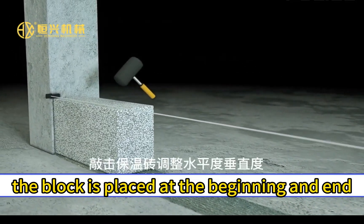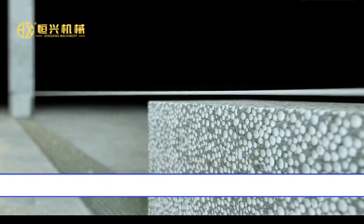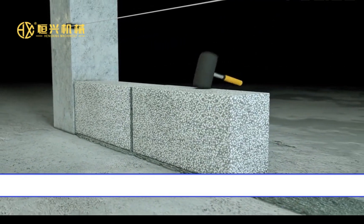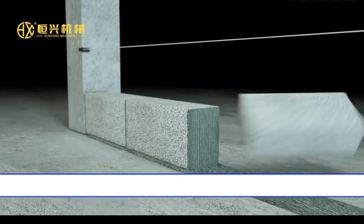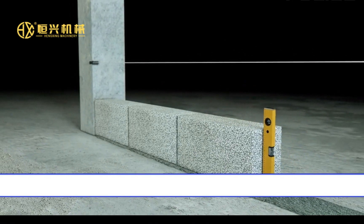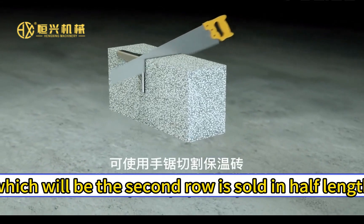A block is placed at the beginning and end, then put to the scale. The first block, which will be the second row of the blocks that will be laid out, is sold in half length.